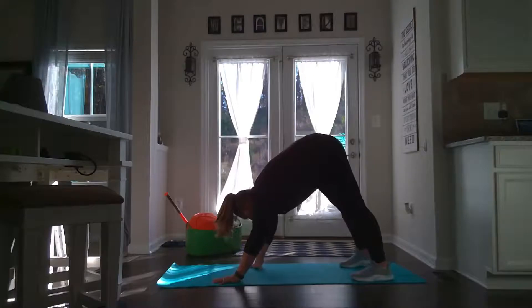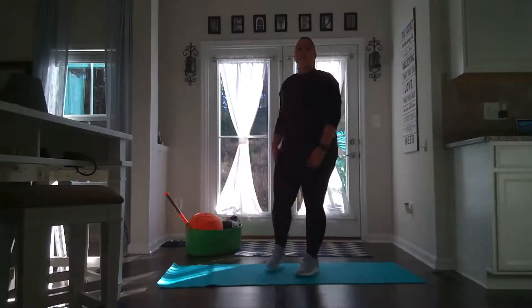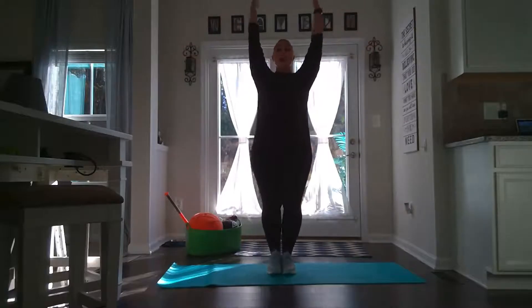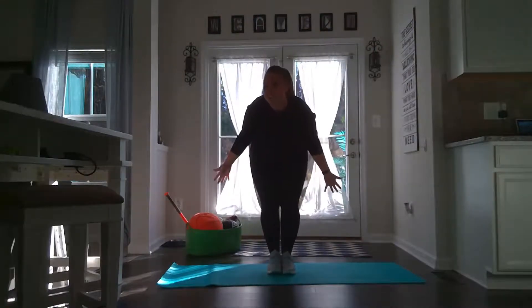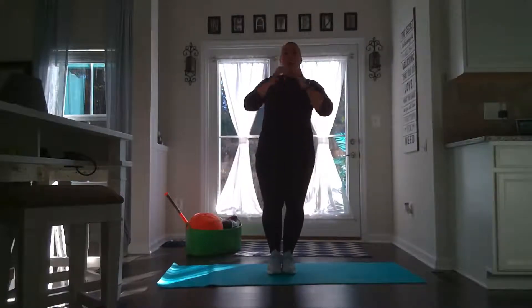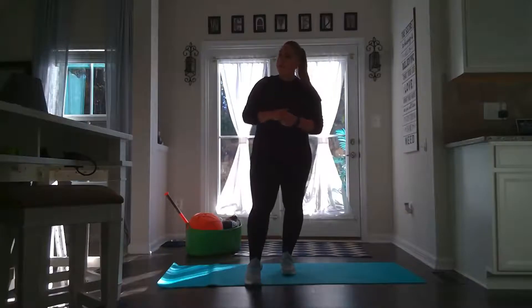Nice! I'm going to walk my hands to my feet. Stand up! Reach up as high as I can! Take a big bow and say — gymnastics! Alright guys, we're going to come on back and we're going to pretend that we are basketball players. So let's get ready!